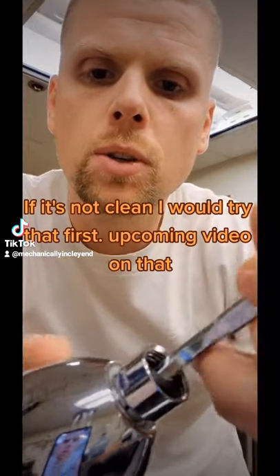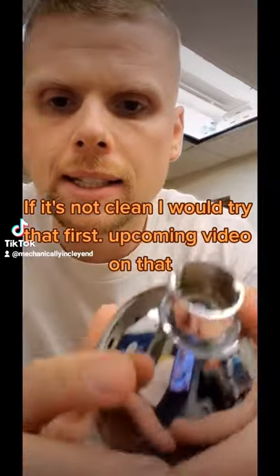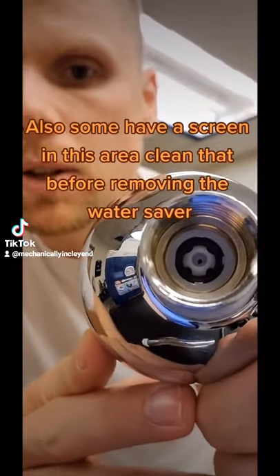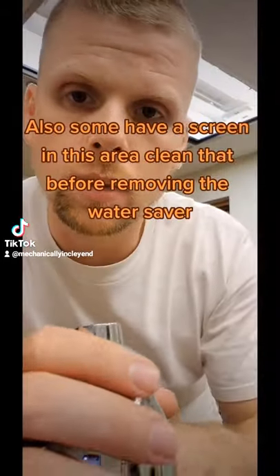If you want to get more pressure, grab something to remove the gasket, like a little screwdriver. Down inside of here there's a little device — a water saver. It's a flow restrictor, it's there to reduce the flow.